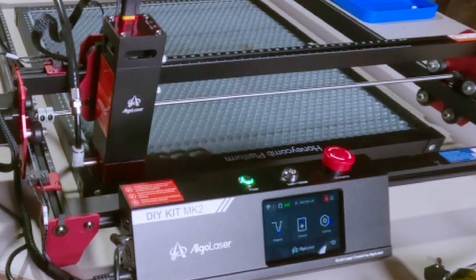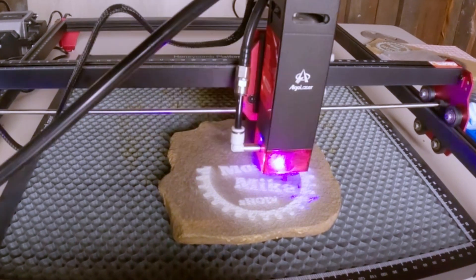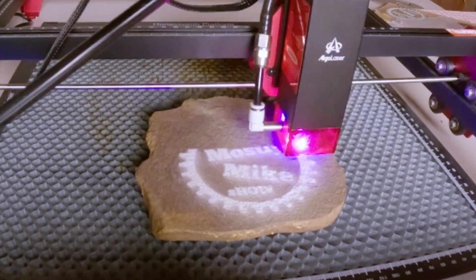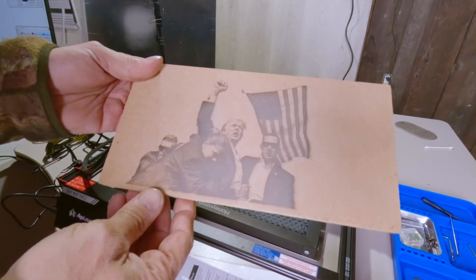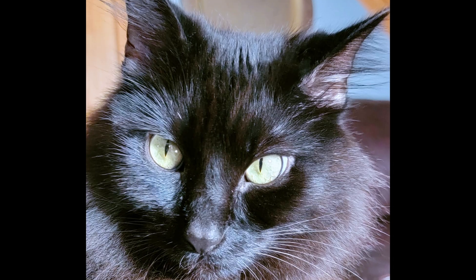I have just scraped the surface on the possibilities of what the Algalaser can be used on. I hope that you got a few laughs and learned a little about laser engraving and cutting. Please like, share, and consider subscribing if you enjoyed. Thanks for watching, and I'll see you next time.